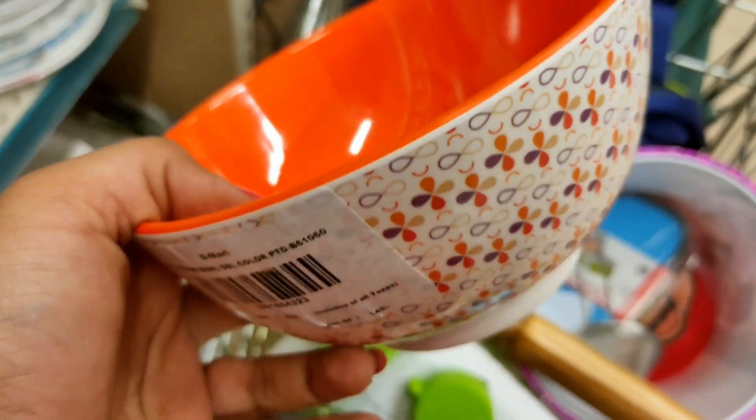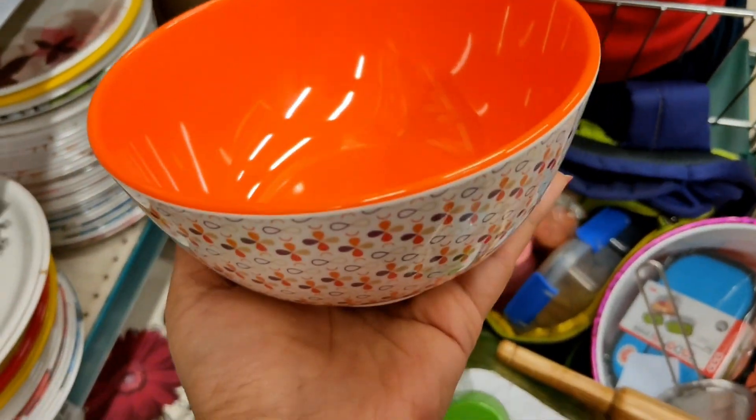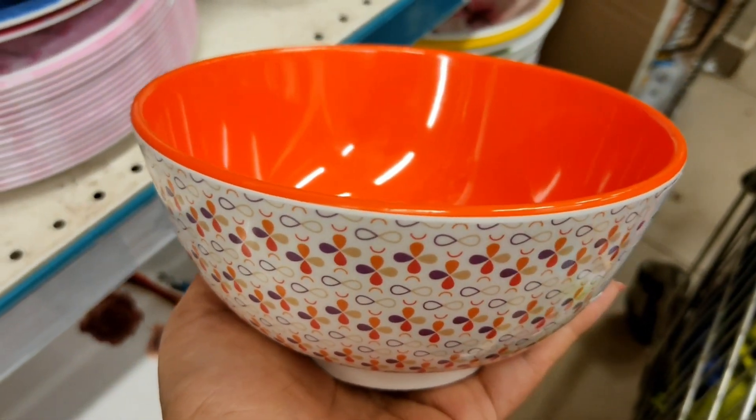Next is a bowl with an MRP of Rs. 200 but available at around Rs. 149 at D-Mart. Different colours are available here.